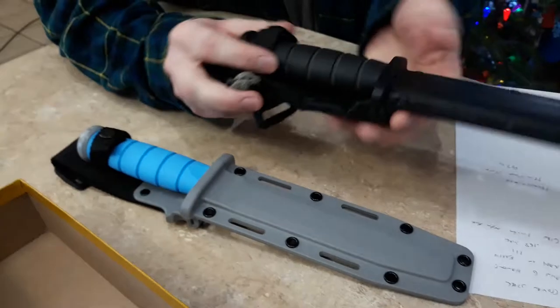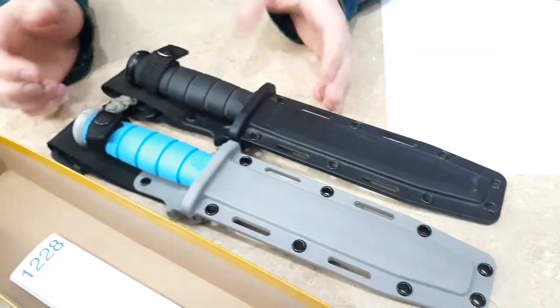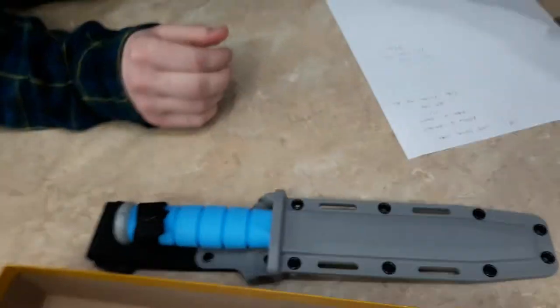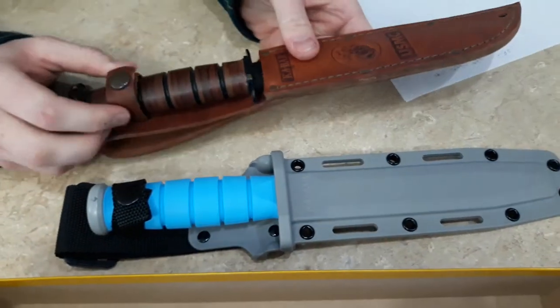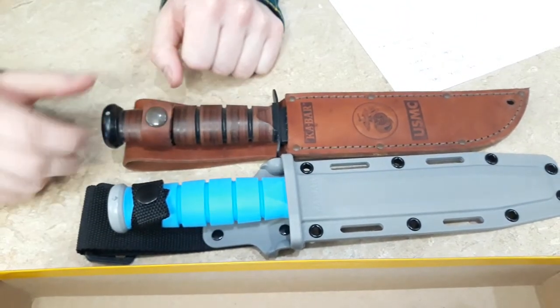Just for comparison, here's another regular KA-BAR. You can see it's the same knife, just a different color scheme. And here's the regular KA-BAR with the leather sheath — same knife, just different handles on this one.